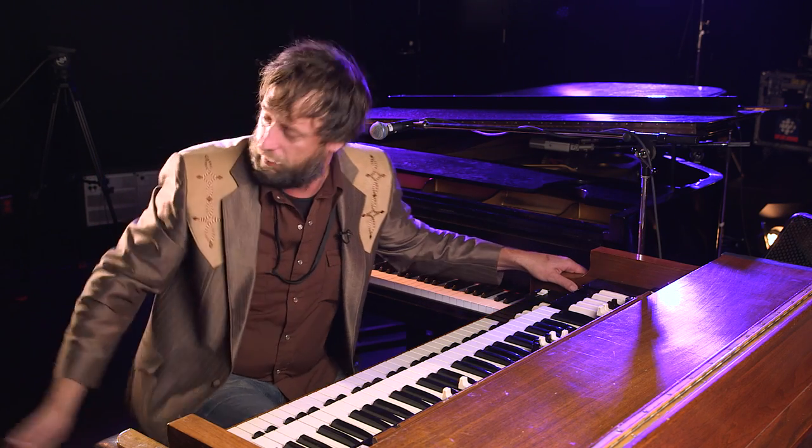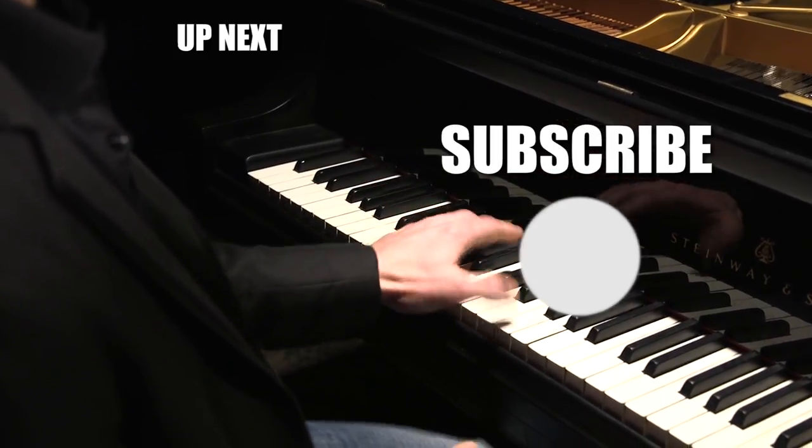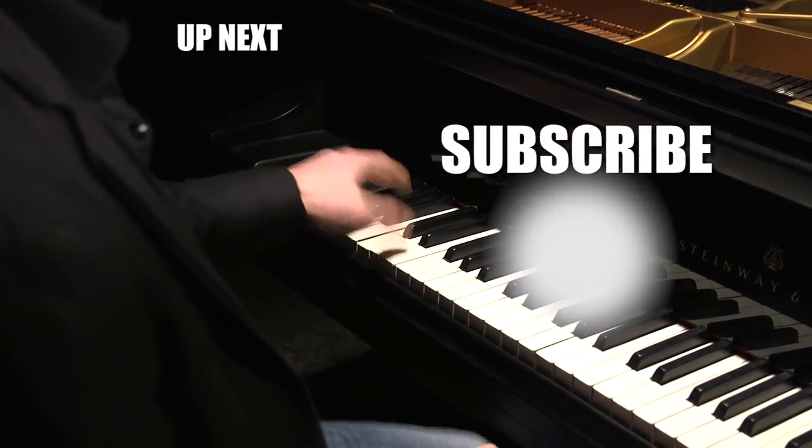Anyway, that's the Hammond B3 and the Leslie speaker. Let us know what you want to learn next — like this video, comment, and don't forget to subscribe.